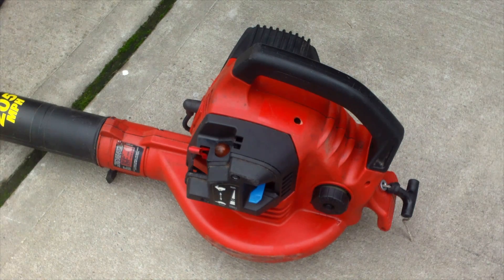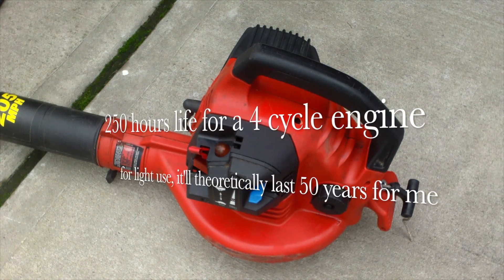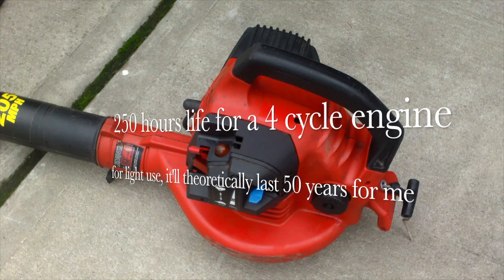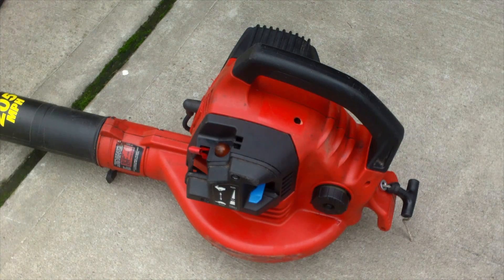It's about five times more durable than this. But forget about rebuilding it yourself because four-cycles are way more complicated than two-cycle. If you were to ask a shop to do it, it will cost you a few hundred dollars to rebuild the engine, whereas a two-cycle is easier to repair.